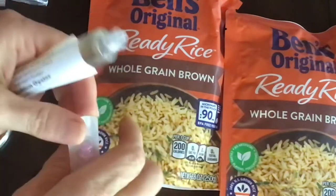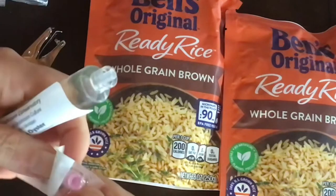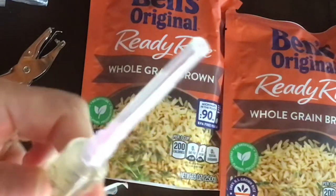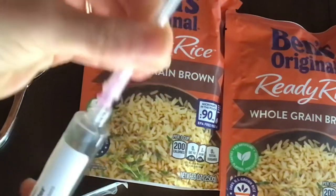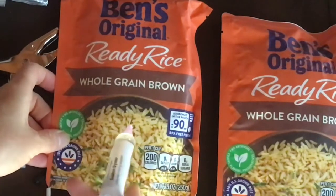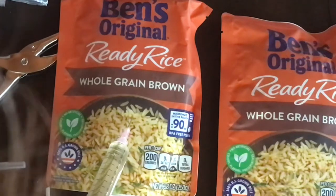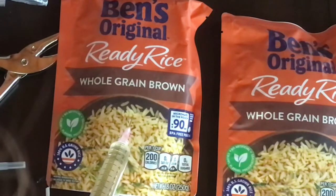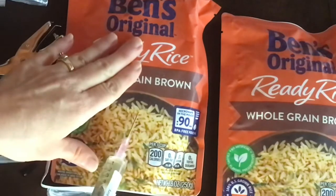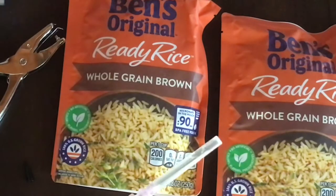I'm going to take this little stopper out and open this needle and screw that in right there. Obviously, this part needs adult supervision. I'm going to pull this off and put a hole in my bag, and I'm going to watch the milliliter at the bottom here and put in just one milliliter of liquid. The instructions are very clear that if you do more, it's a little hard in the beginning and you could end up causing your rice bags to spoil.